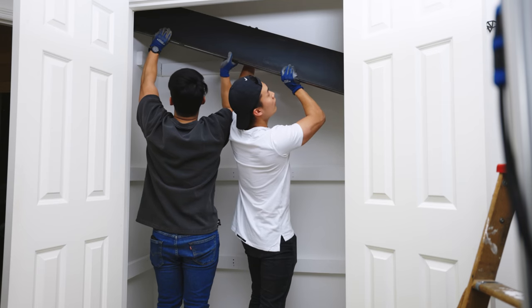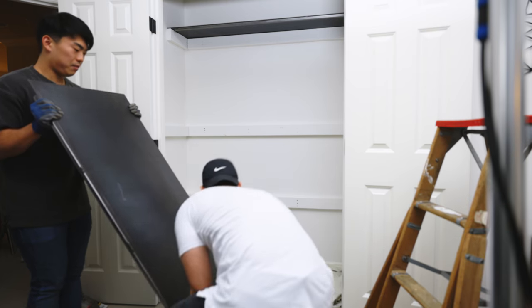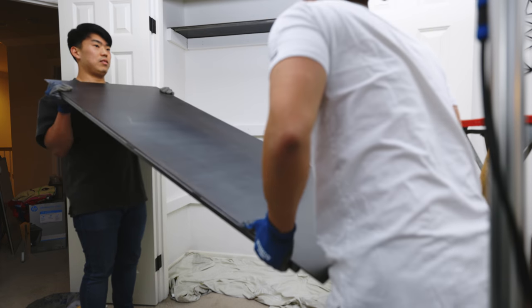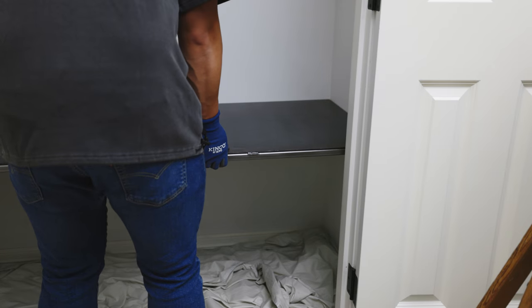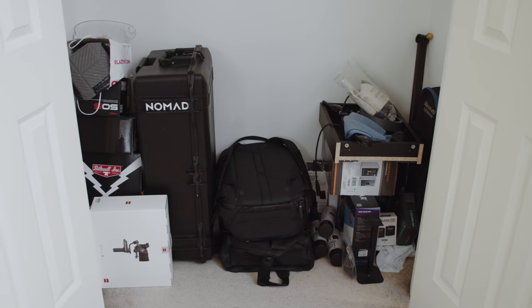My brother came over and helped me bring these heavy metal shelves up the stairs and into the closet. This was a major struggle because the actual size of the shelf is larger than the closet opening — there's more space on the inside — so we had to shimmy it in. With the help of one other person you should be able to get it done fairly quickly, and that pretty much wraps up the install.